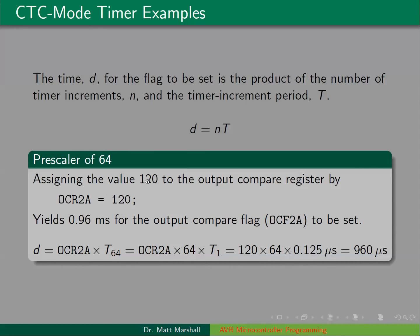If we had a pre-scaler of 64 and put 120 in the output compare register, we use the same equation: OCR2A value multiplied by the period T64, which is 64 times T1. So that's 120 times 64 times an eighth of a microsecond, giving a delay of 960 microseconds.